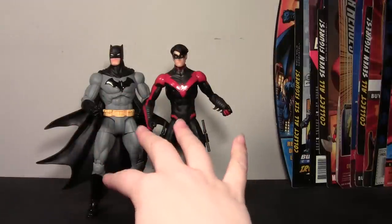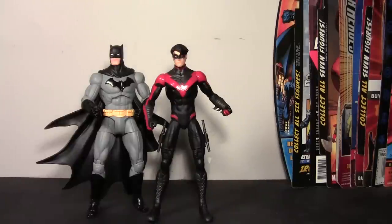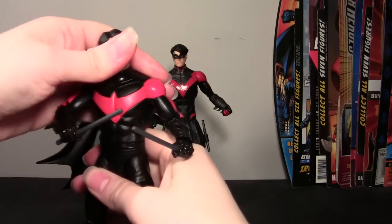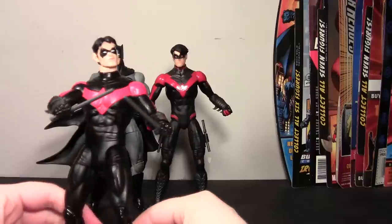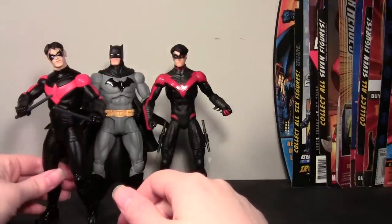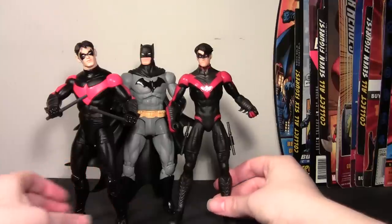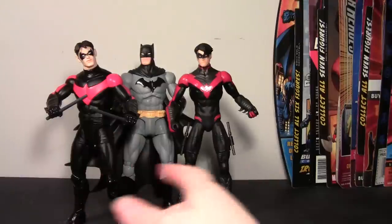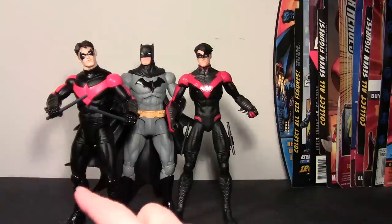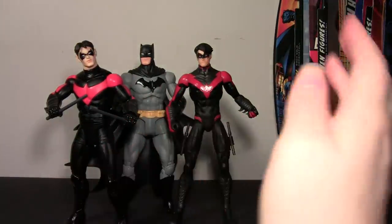This Nightwing is a lot slimmer, whereas the Capullo Nightwing — bringing him in now — is just very buff, almost as buff as Batman, which is not accurate. This one doesn't like to stand, very loose ankles and dusty. You can see the different art styles. This one is more suited to go with the Capullo Batman, but this one works too. If you haven't picked one up and only want one: this one has more articulation with looser joints, this one has very stiff joints — it depends on which look you like better.